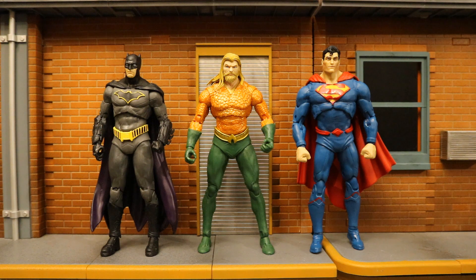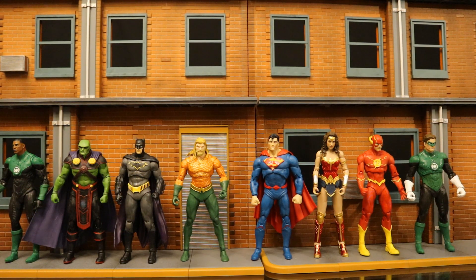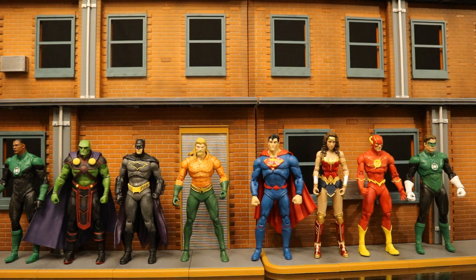Now let's check him out next to some other Rebirth Justice League members. Here he is next to the Rebirth Batman and Superman. Here's the entire lineup of DC Rebirth Justice League members: Jon Stewart, Martian Manhunter, Batman, Aquaman, Superman, The Flash, and Hal Jordan. I would say the main heavy hitters we're missing would be a Rebirth Wonder Woman, Shazam, and Cyborg. Adding in the 1984 Wonder Woman, since she's the closest thing we have to a standard regular Wonder Woman.